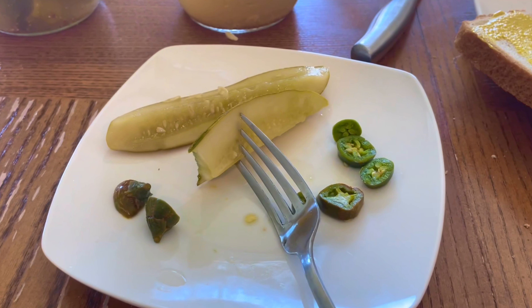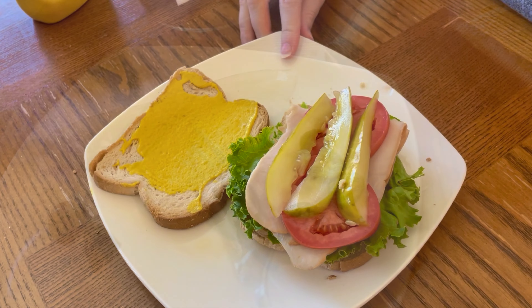These pickles turned out great. They had a nice crunch to them. They're great for burgers, sandwiches, and all sorts of things.